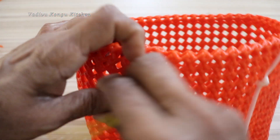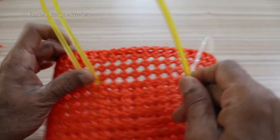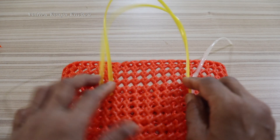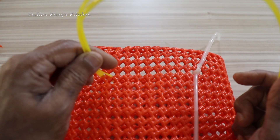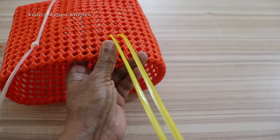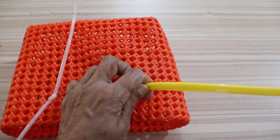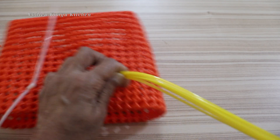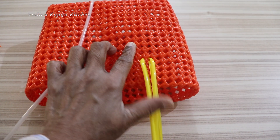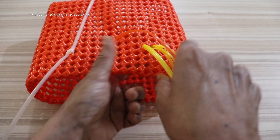Now we have to put the yellow wire. We are going to cut 3 wires. Now we are going to cut 2 wires. For this level, 2 wires are each correct. Now we have to cut 2 wires. So we will cut each number and see the lines — it's beginning with counter. You cut two wires, now we cut here.